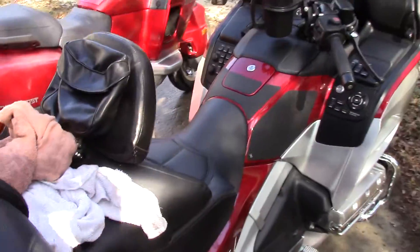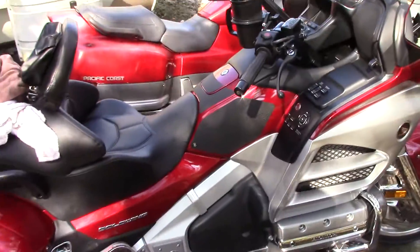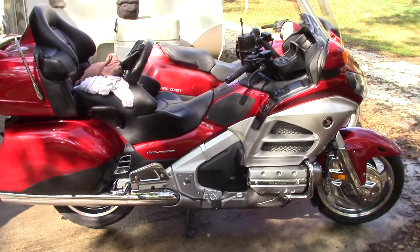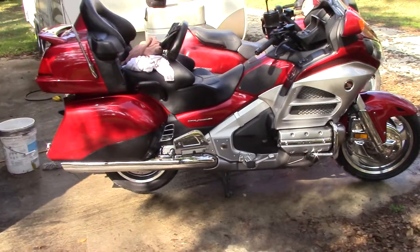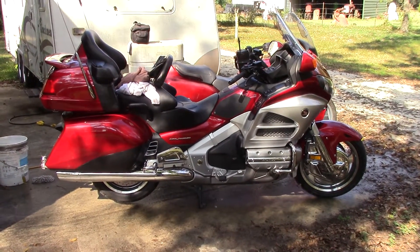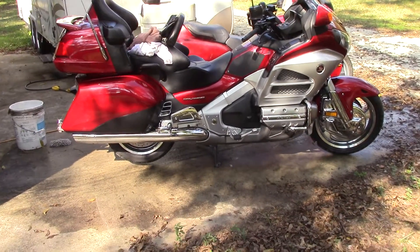I'm going to do a little ArmorAll, a little cleaning. I've got the leaf blower down there — I use that to blow-dry the bikes. Then after that I wipe up what's left and do the polishing and whatnot. Anyway, that's just a short video on washing the bikes.